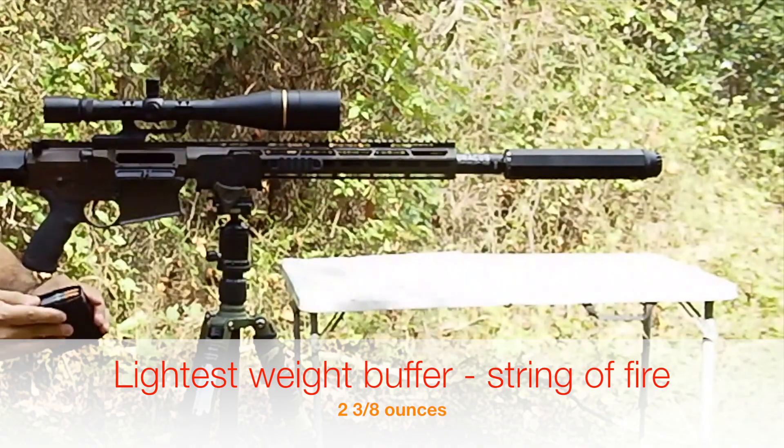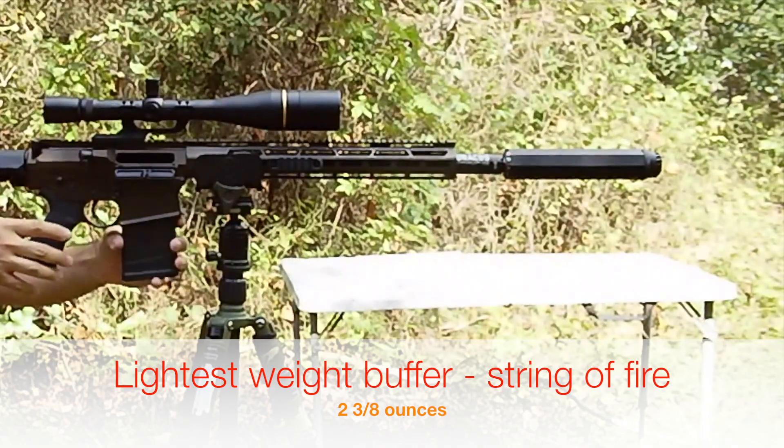Today we're just shooting some Wolf or Tula ammo — steel case stuff.